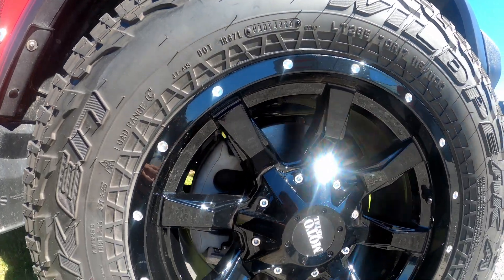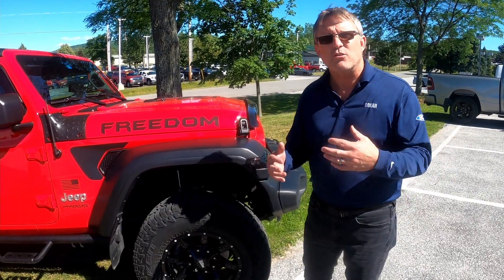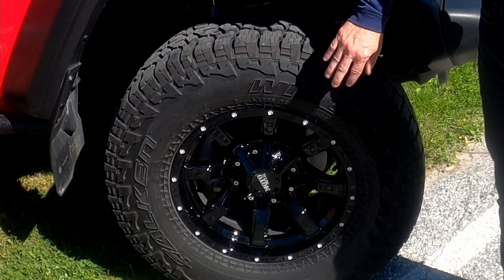If you are off road on the vehicle and you encounter rocks or any type of sticks or logs that you are climbing over, this tire will hold up very well in that condition.